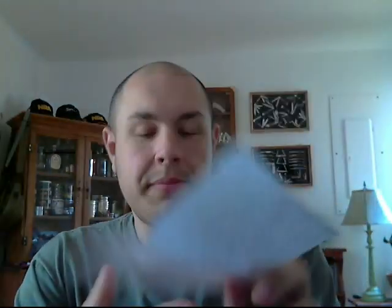The first package I got was a nice little patent envelope and a letter. The letter says, 'Howdy Jeff. Let's consider this round two since I did try to send you this stuff before but apparently it didn't get to you. I'd like to tell you that you make some amazing videos and you've been very influential to me concerning the subject of knives and now very recently pipes and tobacco.'